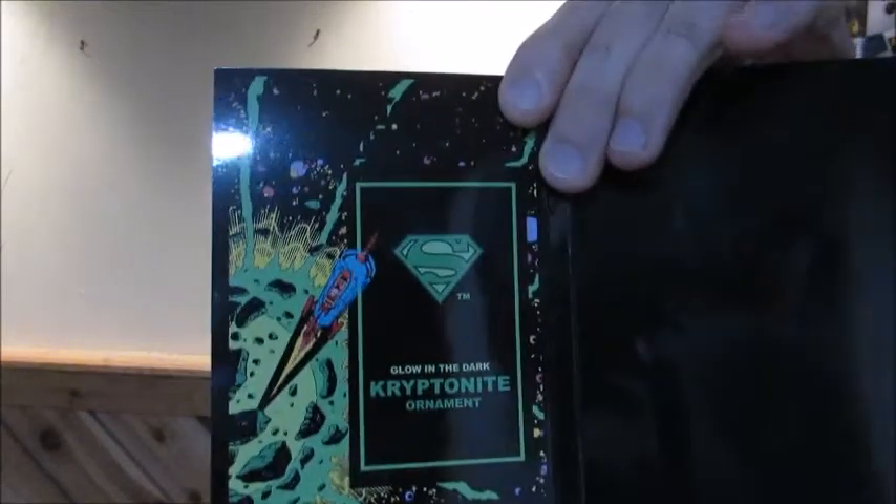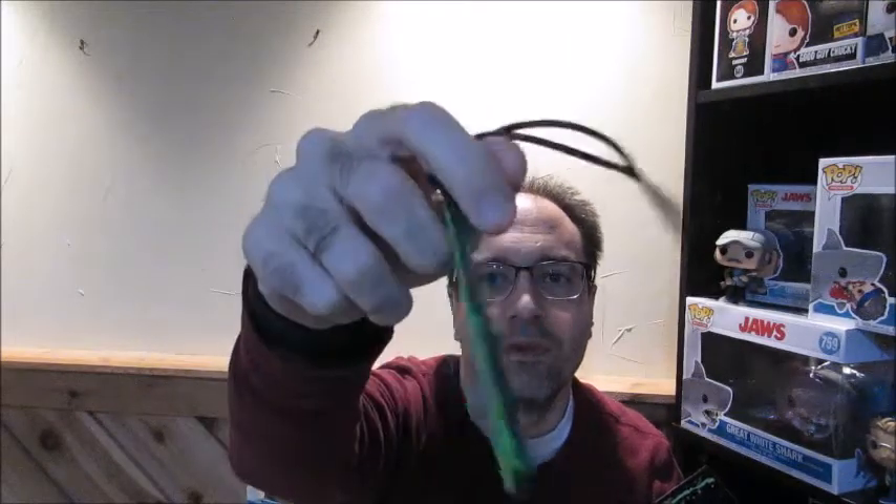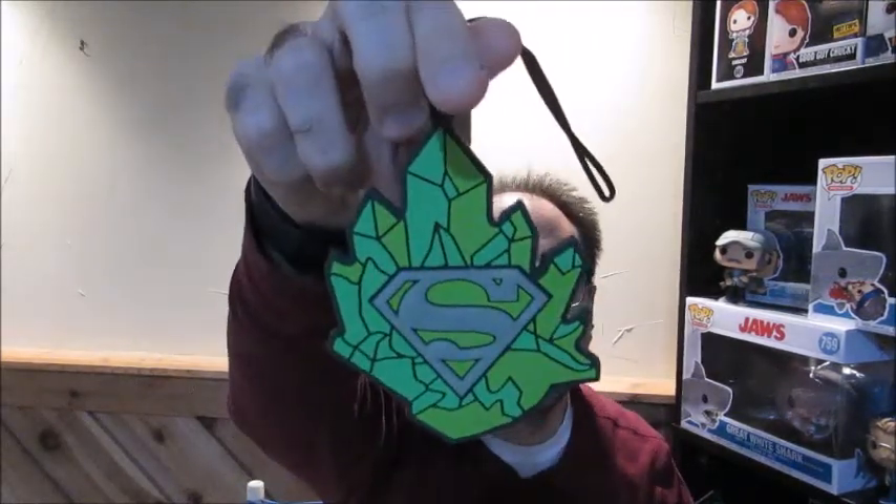Next we have — oh, it's like a Kryptonite handbook. That's cool. Oh neat, it's an ornament — a glow-in-the-dark Kryptonite ornament. It's a rubber-made kind of ornament, but that's cool. Something more for the tree. Very nice. Yeah, the front is the Kryptonite handbook, so that's awesome that it has some stuff about the franchises on here.